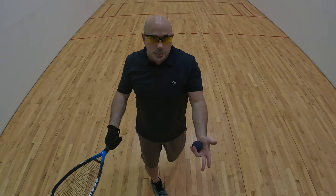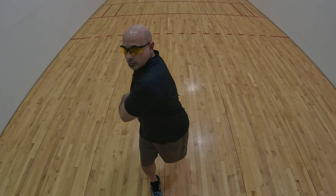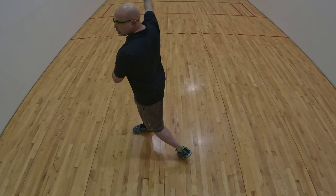Notice my front toe is pointing towards where I want to shoot it, and my back foot is pivoting. Pivot — ready — shot.